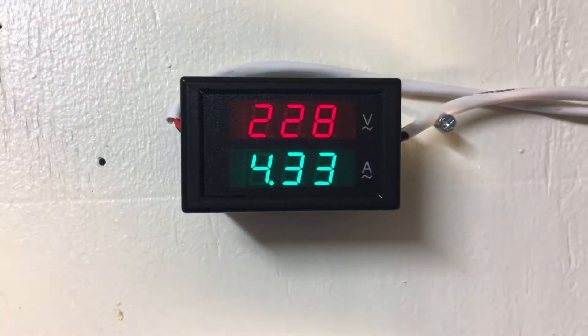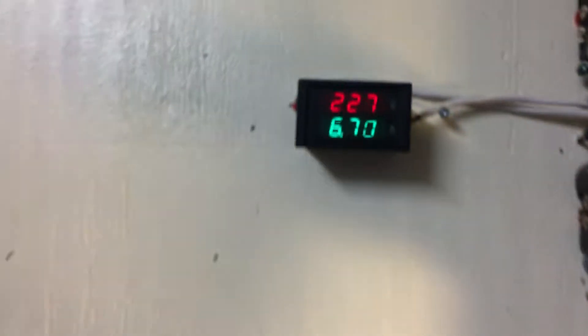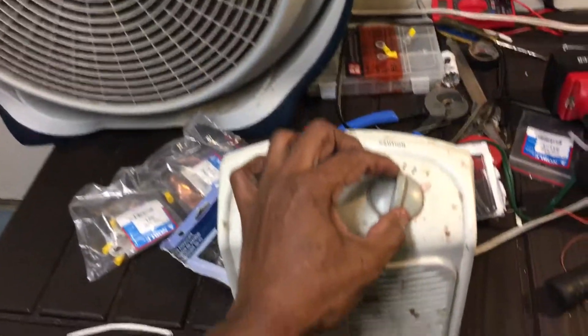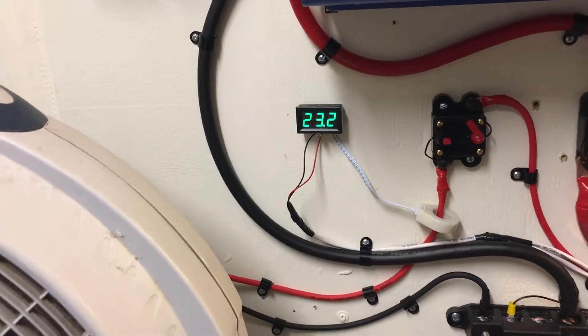Here we go — jumped up to 4.3 amps. 2,200 watts. 24 volts. 239 volts. Let's see how much it's going to take. Let's turn on the high gear — let's see what this does. Got 6.7 amps. 2,200 watts. 23.6 volts on the batteries. All the way to heat — whoa! We've got 10 amps coming out. Everything is running. The battery going down to 23.2 volts.